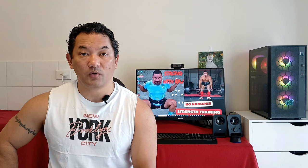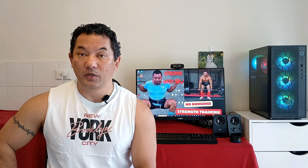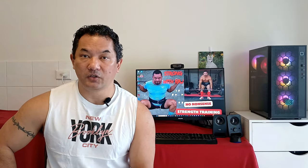Hey guys, welcome to Strong with Raj, your no-nonsense strength training channel. In this video I'm going to share my no-nonsense feedback on using BPC-157 and TB-500. Before I do that, I want to make sure I inform you that this is not medical advice — this video is made for entertainment purposes only. I'm not a doctor and I'm not claiming to be one. Alongside this journey I had my girlfriend, Dr. Inga, who helped me.